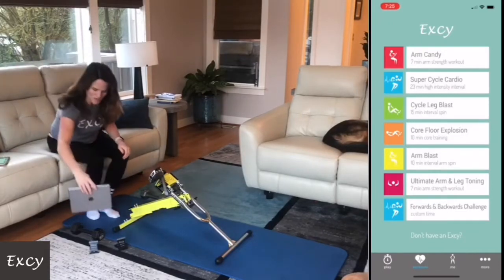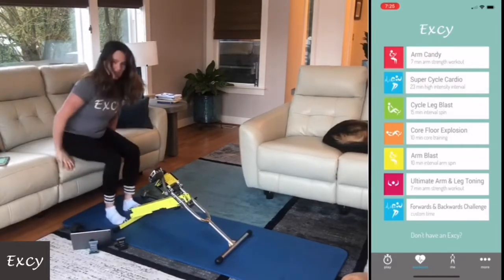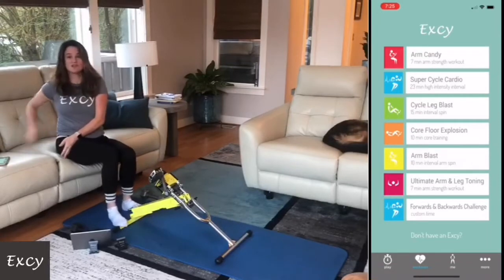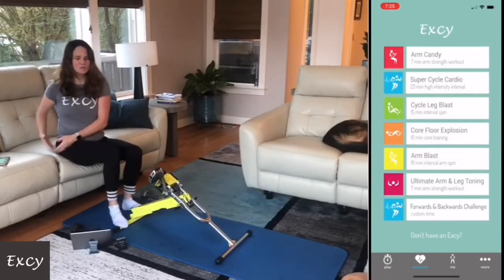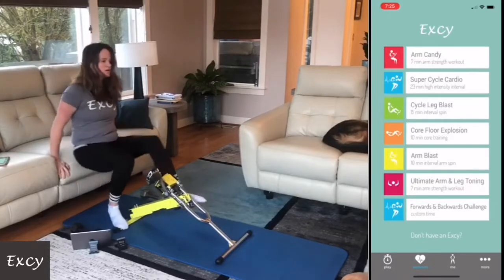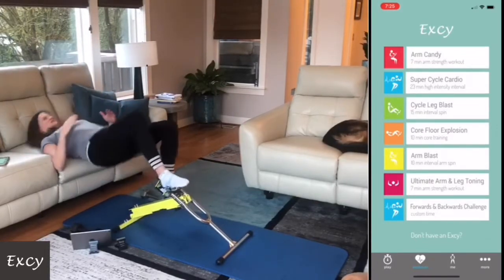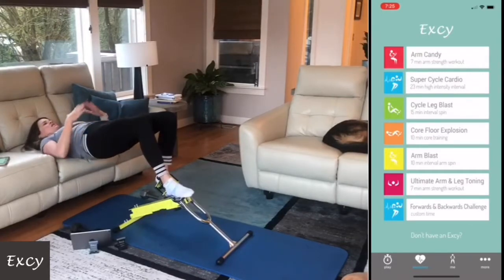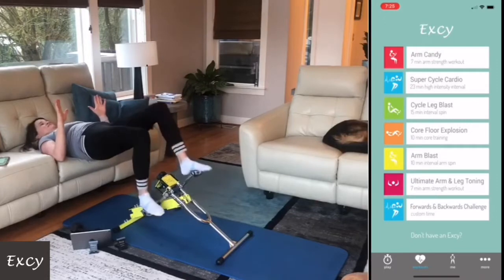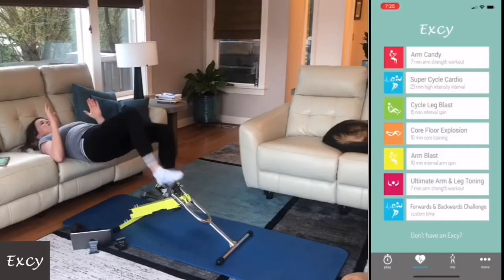Let me show you what it's going to look like. I have my XC in front of me, sitting on a wide base surface. You can do this from the bed, but you need a wide surface. Lie down, get my butt down, then get my core up — this is a total glute workout, like just ridiculous.